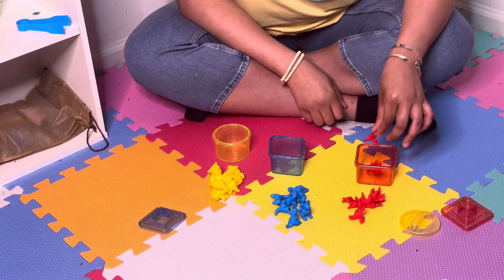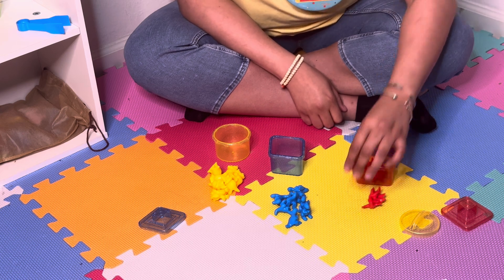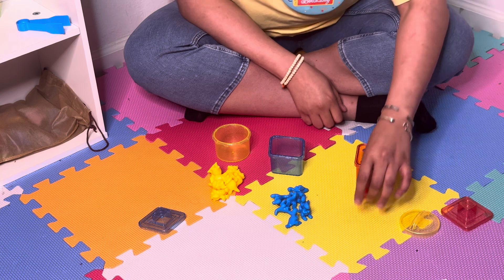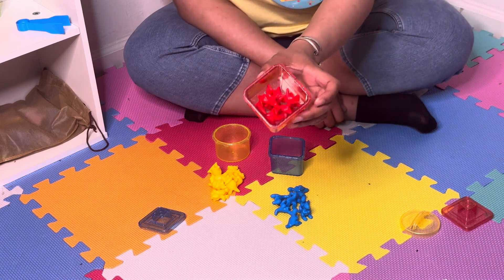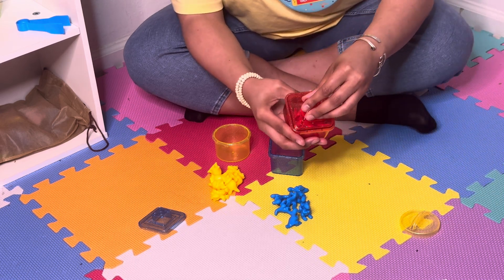One, two, three, four, five, six, seven, eight. We have eight red dinosaurs in our red square. Good job.